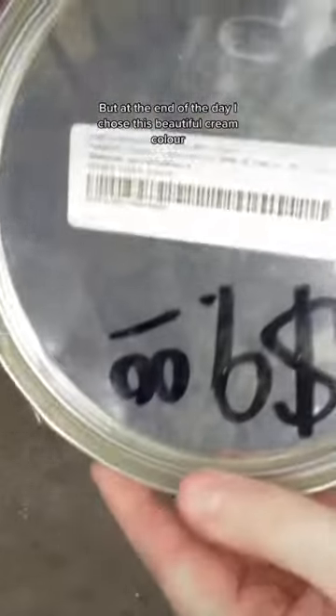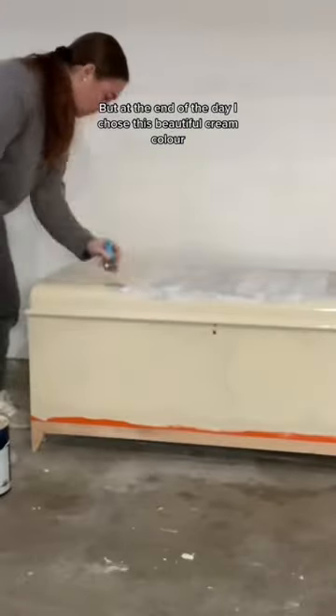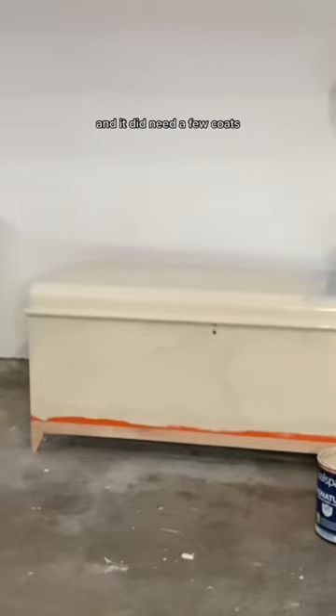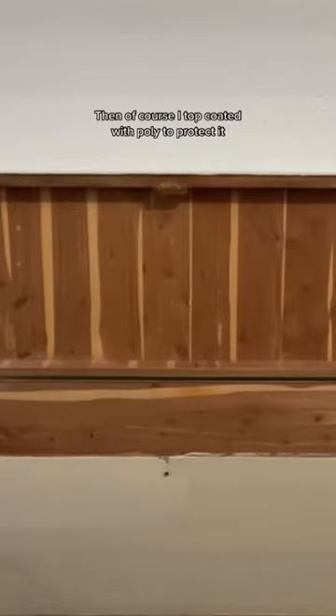At the end of the day, I chose this beautiful cream color that I thought complemented the raw wood base well. It did need a few coats, and then of course I top coated with poly to protect it.